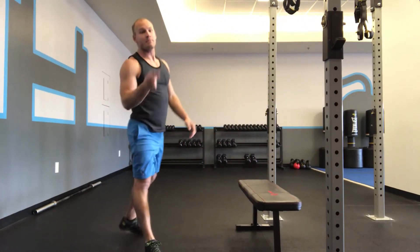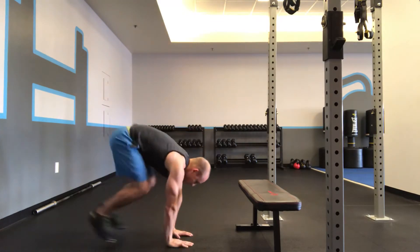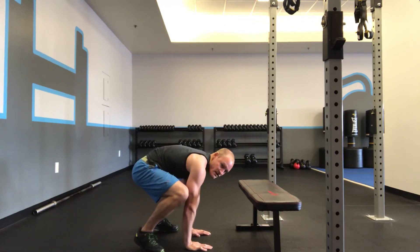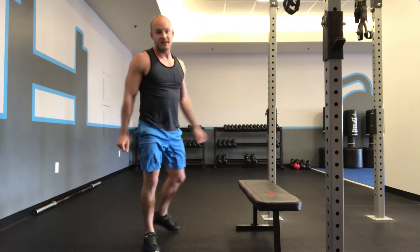Level two is the same thing, but your hands are on the ground. Hop it back and forward — as far forward as you can, so you're prepared to stand, but you skip the standing portion. And that's thrusters.